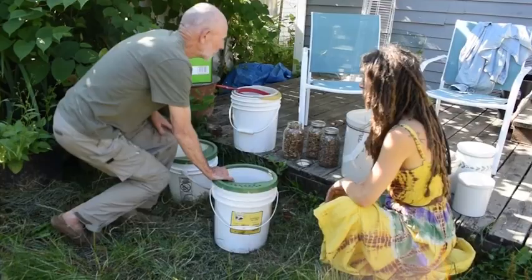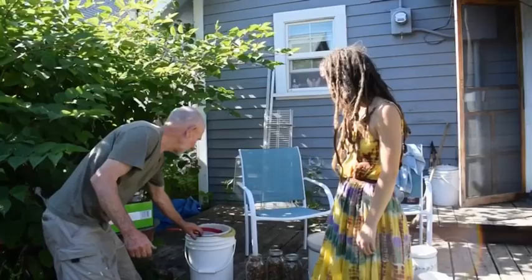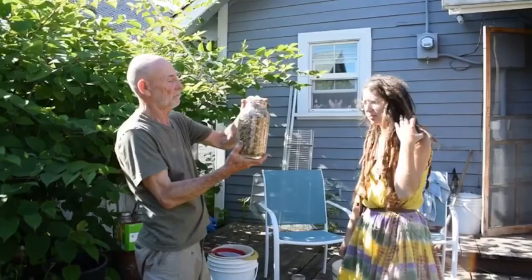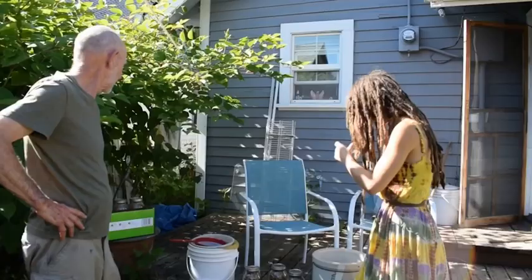Miso is a fermented probiotic, famous for anti-radiation properties and well-known in the Orient — it's a staple at any Korean meal, like miso soup. The summary of the process is: gather them, dry them, crack them, winnow them, dry them again, and get them into these jars. They'll sit in these jars, unsoaked, for five to ten years if needed. Then you soak them as needed.